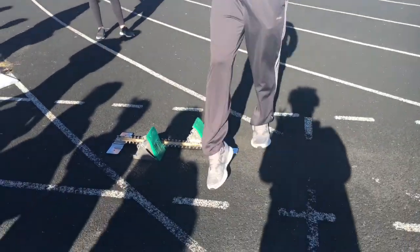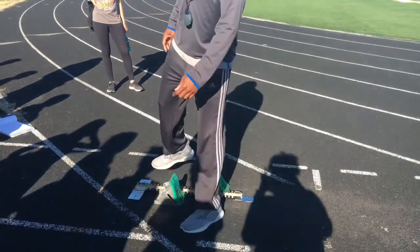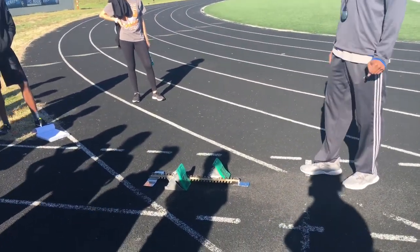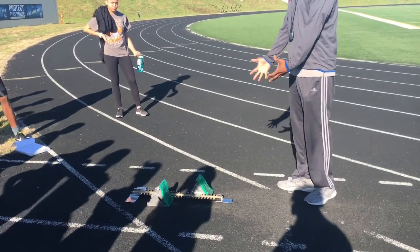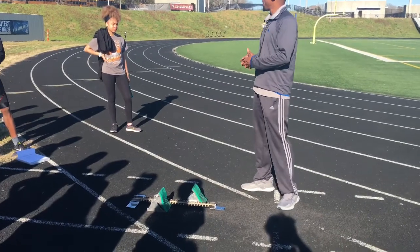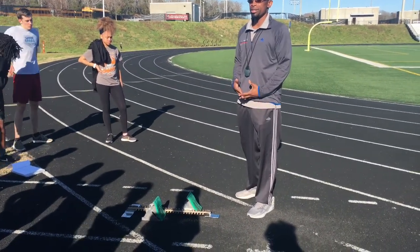I haven't warmed up and I'm 40-plus, so you know something's going to fall off. All right, so this is how you set up your block. When you set up your block, always get a practice start before your race.